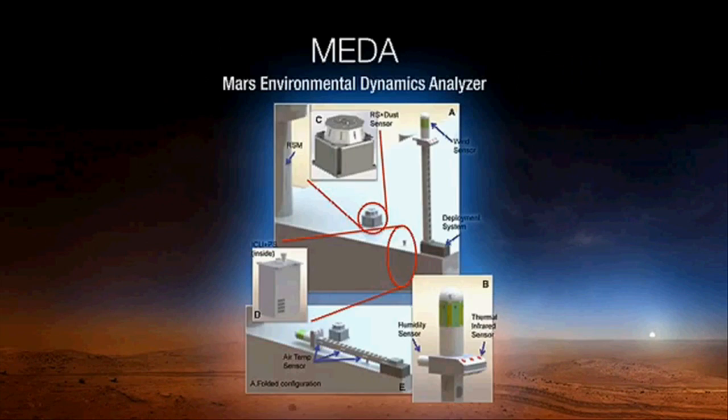The next instrument is the Spanish contribution — a weather station with capabilities you would expect, such as temperature, humidity, wind speed, and pressure. It will also characterize dust and measure the temperature of the surrounding environment, giving us a very good idea of weather conditions on Mars and helping future exploration. It will also be important for understanding how well MOXIE is working, since atmospheric measurements help inform its efficiency.